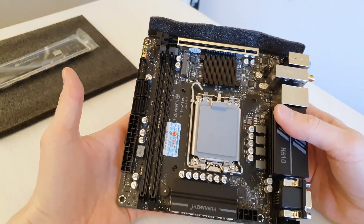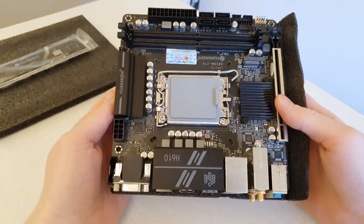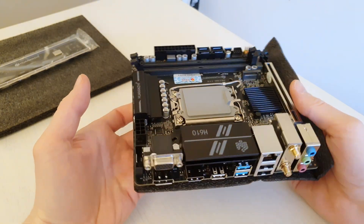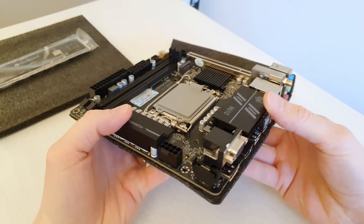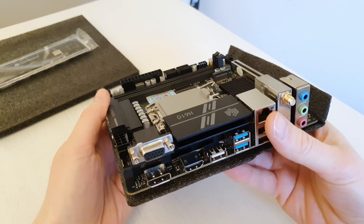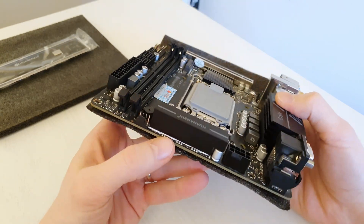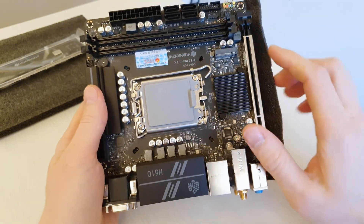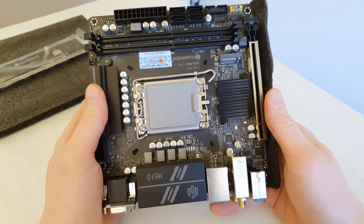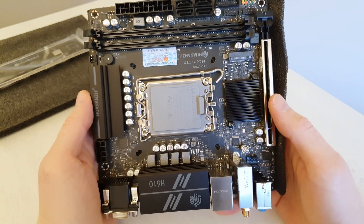Here is the motherboard itself. There is nothing spectacular about it — it's a typical Mini ITX H610, but this one is made by Huananzhu. The VRM heatsinks feel very decent and they don't wobble on the MOSFETs, so they are attached very firmly. We also see holes for LGA 1151, 1150, or 1200 mounting, as well as LGA 1700 mounting.